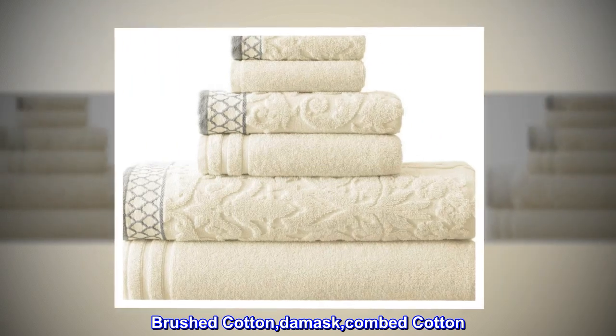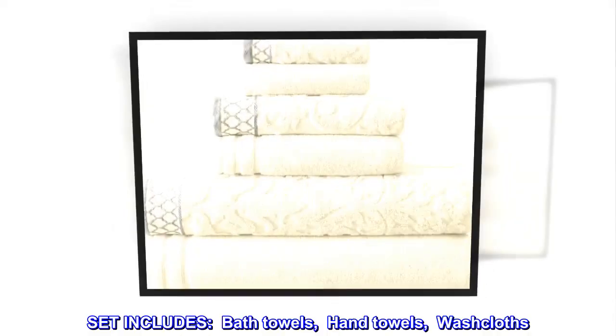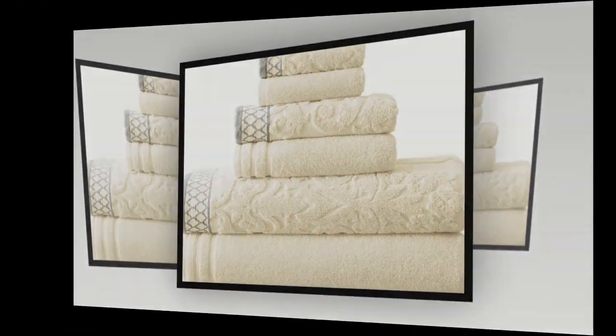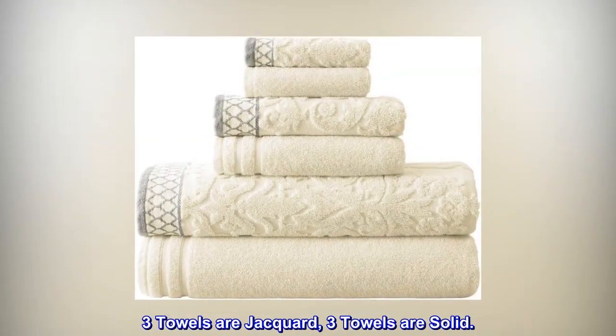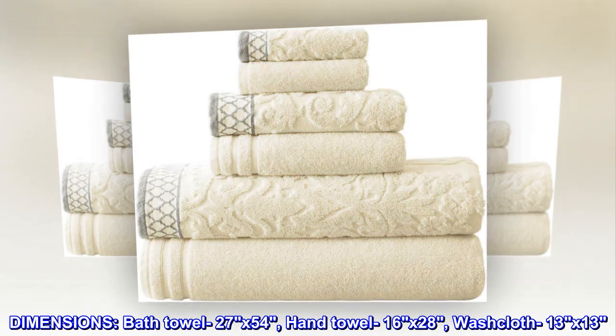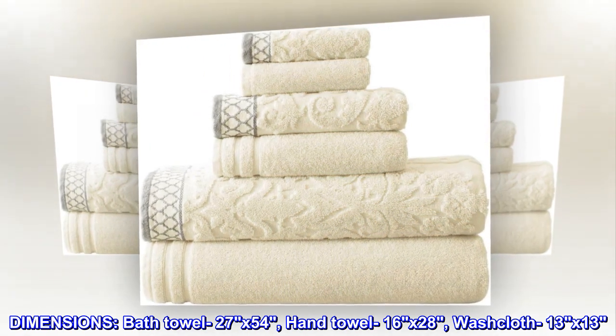Brushed cotton damask combed cotton set includes bath towels, hand towels, and washcloths. Three towels are jacquard and three towels are solid. Dimensions: bath towel 27 by 54, hand towel 16 by 28, washcloth 13 by 13.